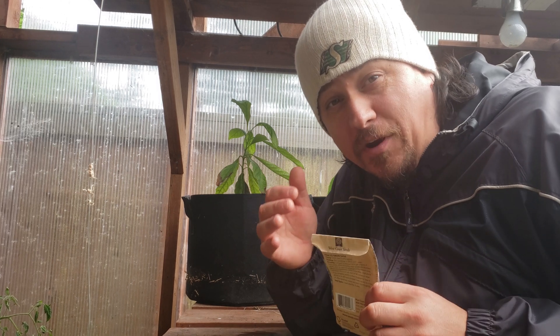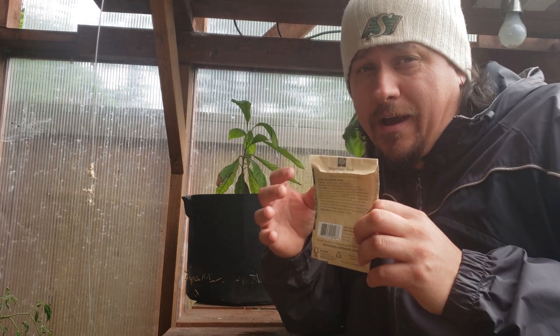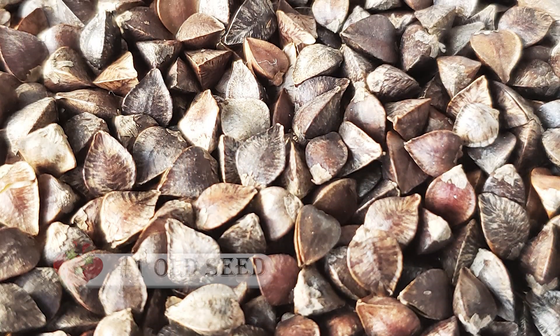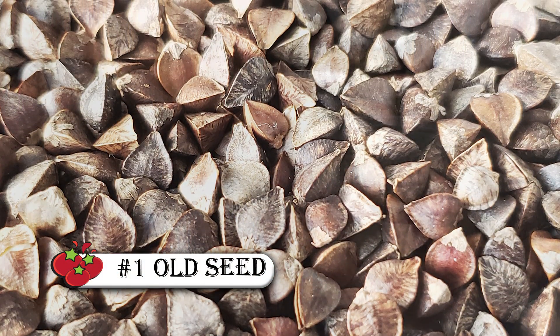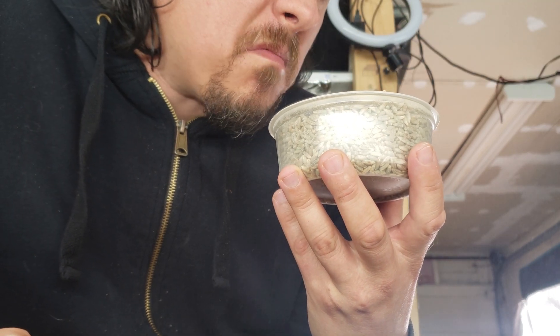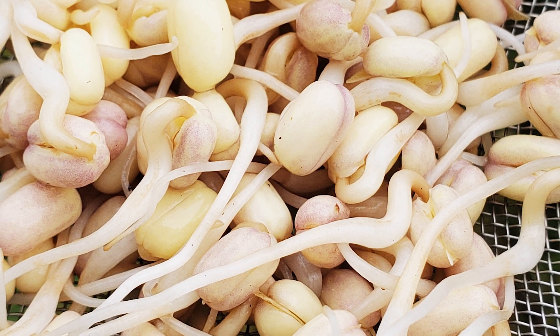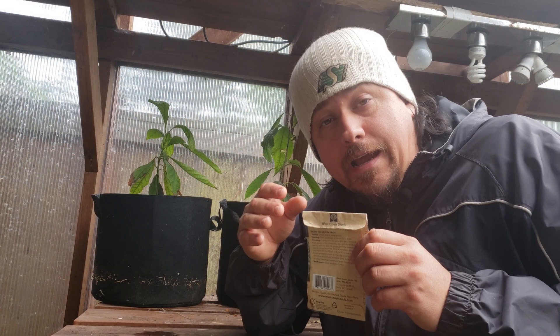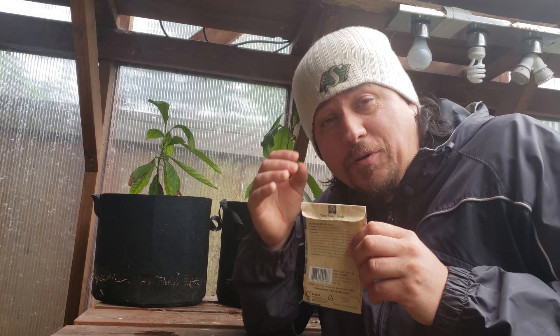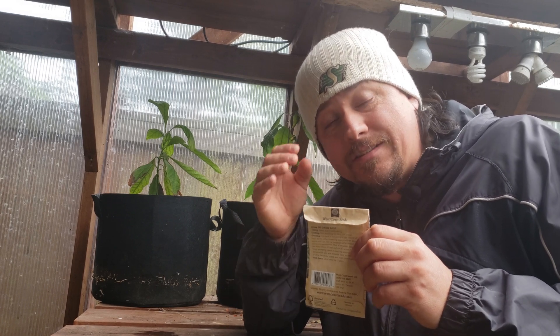The first mistake that some gardeners make when planting new crops is using either old or unviable seed. Seeds most definitely have a shelf life, some longer than others, but no food crop seeds last forever. Testing the viability of seeds is super easy, especially if you have extra. Let's head on inside and I'll show you a super quick and easy way that you can test the viability of a batch of seeds right at home.